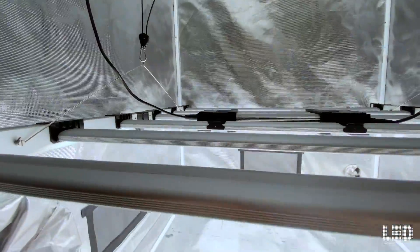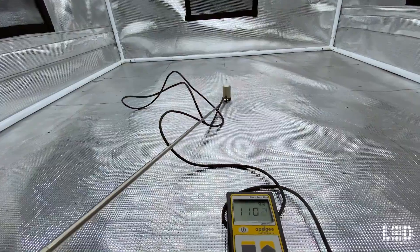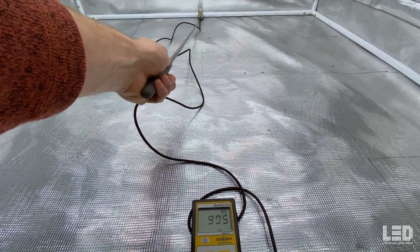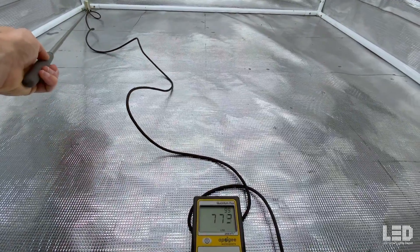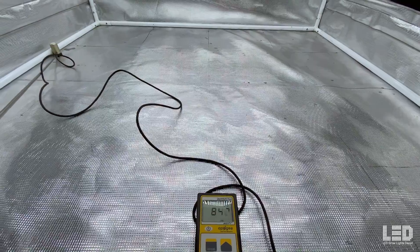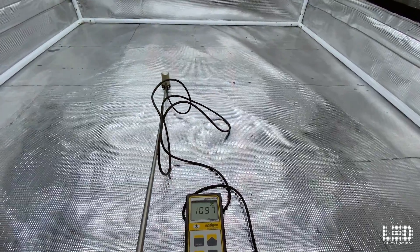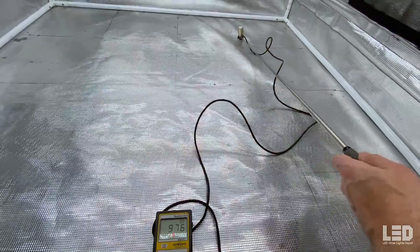Next reading at 24 inches, where we're already hitting over 1,000 PPFD. Looks like 1,100 in the center, which holds pretty good all the way to the back where it drops to just over 900. This corner is about 730 or so, and this other side looks like about 836. So a little less uniformity, but some higher numbers in the center and near the center.